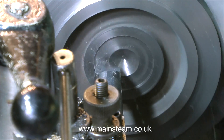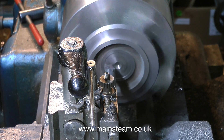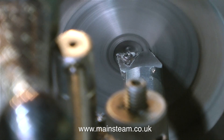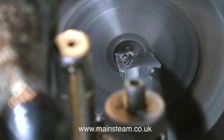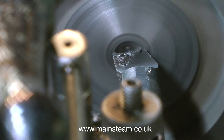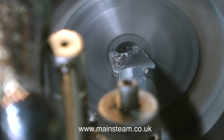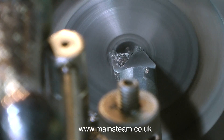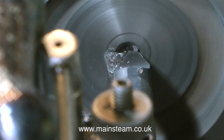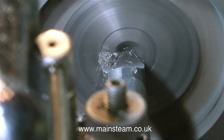I apologise in advance for the play on words, but if I ran this in real time the boring tool really would be boring! Thanks to the technological marvel of video, this has really speeded the job up. When I first put this video on YouTube, two people commented and pointed out that I said 'parting tool' instead of 'boring tool.' So for those who took the time to comment, I really do apologise — I re-edited the voiceover and re-uploaded the video.